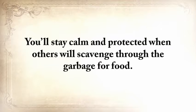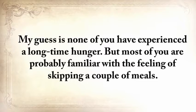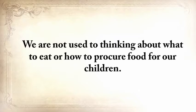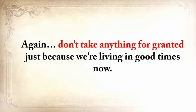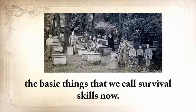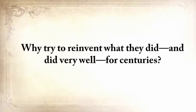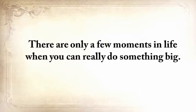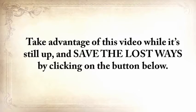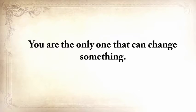Don't let this knowledge disappear into the darkness of time. Because in the next crisis, when death stares you in the eye, this is the only time-tested life vest that you and your family can hang on to. You'll stay calm and protected when others scavenge through garbage for food. Our grandfathers and great-grandfathers were the last generation to practice the basic things we call survival skills today. Why try to reinvent what they did, and did very well, for centuries? Take advantage of this video while it's still up and save The Lost Ways by clicking the button below.